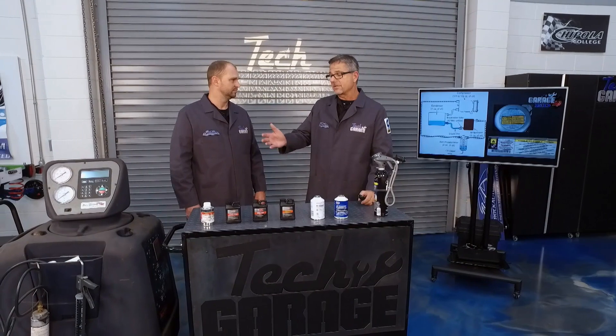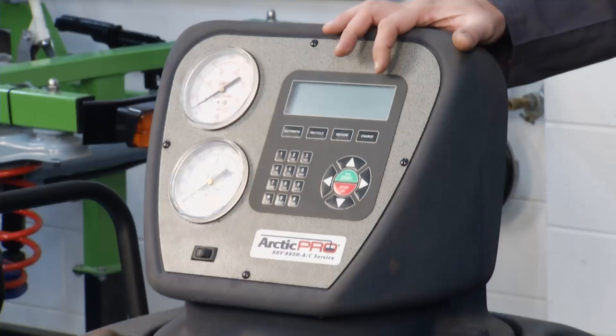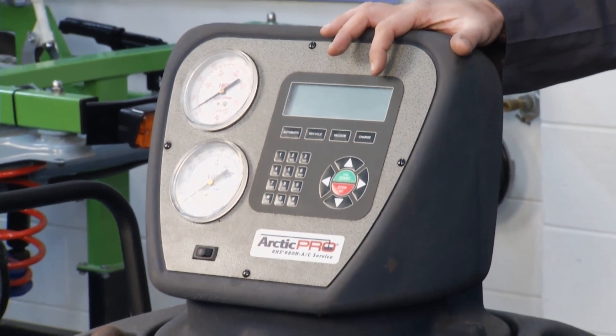As far as recharging a system, how do the pros do it? The pros use a recovery machine — you don't want to vent the refrigerant into the atmosphere. When the pros take it into the machine, they can dispose of it properly.